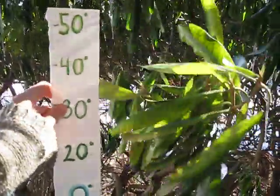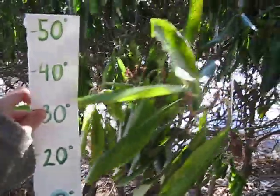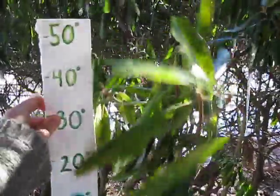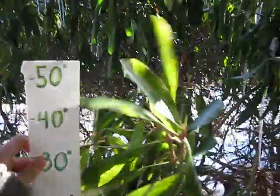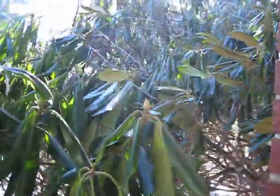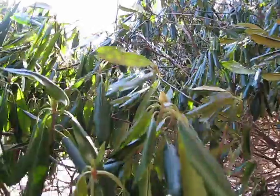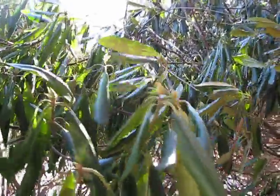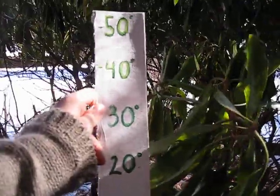I wanted to talk about telling temperature with rhododendron leaves. This leaf set right here is telling us that it's about 30 degrees, although as you can see in the area over there where the leaves are more tightly curled, it's probably — with the wind — less than that, maybe down towards 20. These ones are sheltered over here and they're indicating that it's probably about 30.